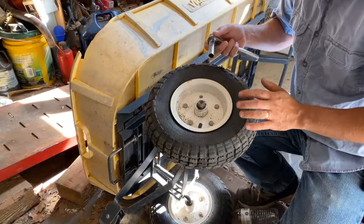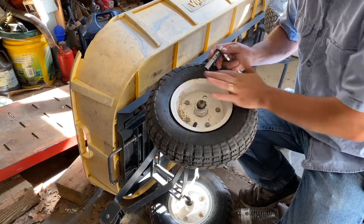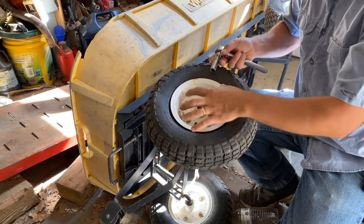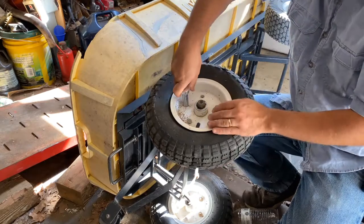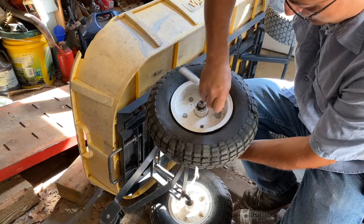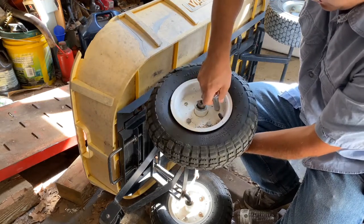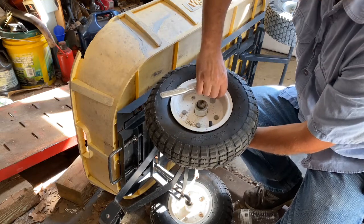These particular wheels are kind of like a split-rim design — not like the old-fashioned dangerous split rims. You take these bolts out, and this whole rim's going to come off, and then the other part will actually stay behind if we wanted it to. And then you can pull the tire. You can see it's just half-inch bolts, and I've got one missing that I need to fix. I'm going to go ahead and get these all off and then show you what it looks like when we take it apart.